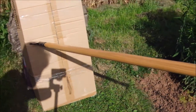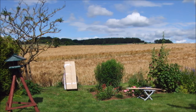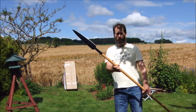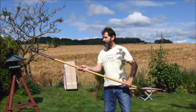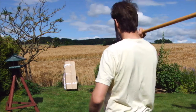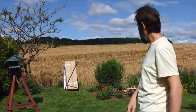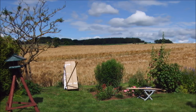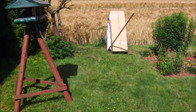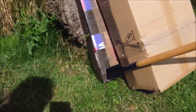Let's try more. Next throw with the long Assagai spear. Distance to the target is maybe six meters. This one missed a little bit — it went down, not into the first cardboard box.